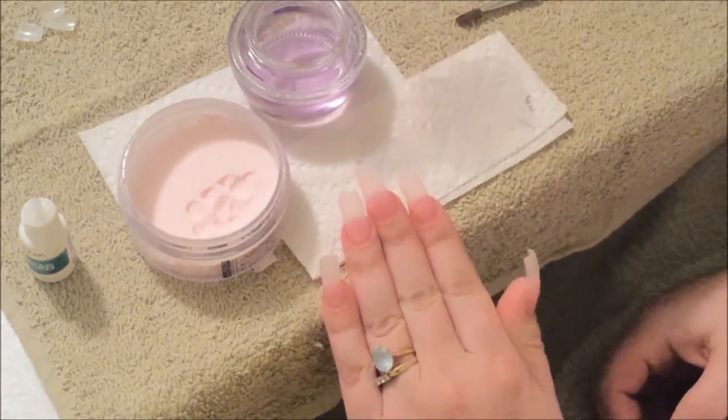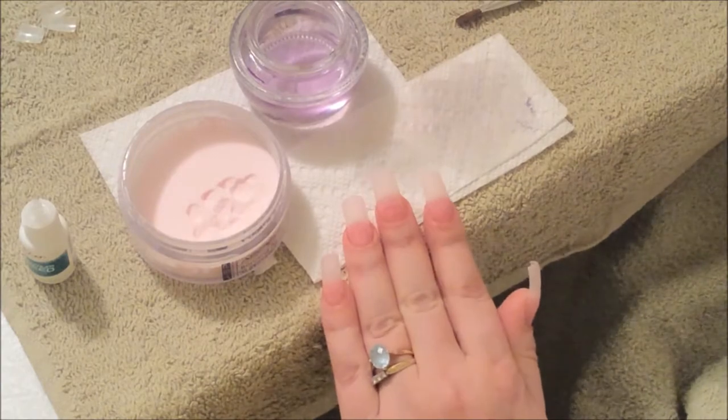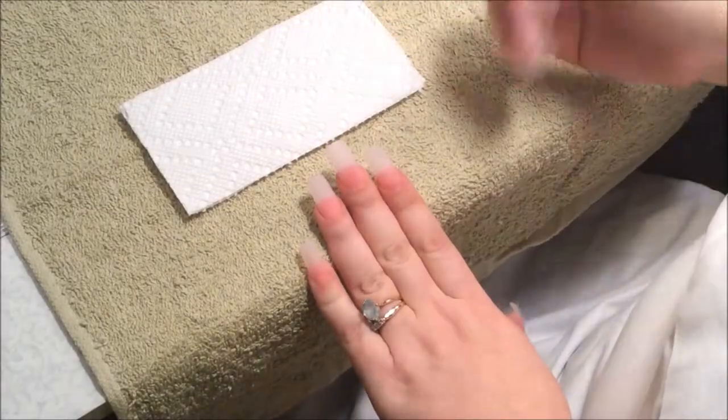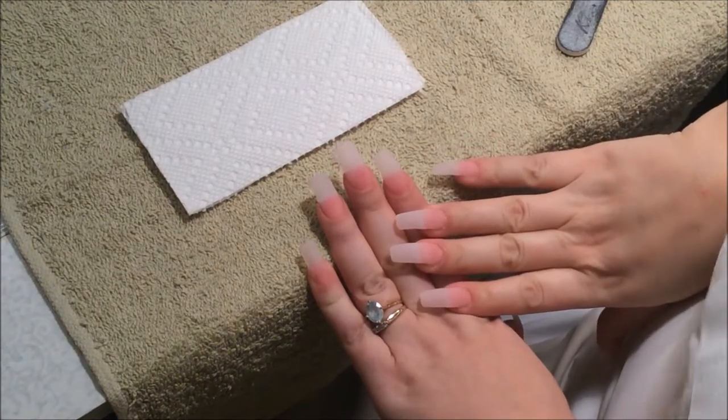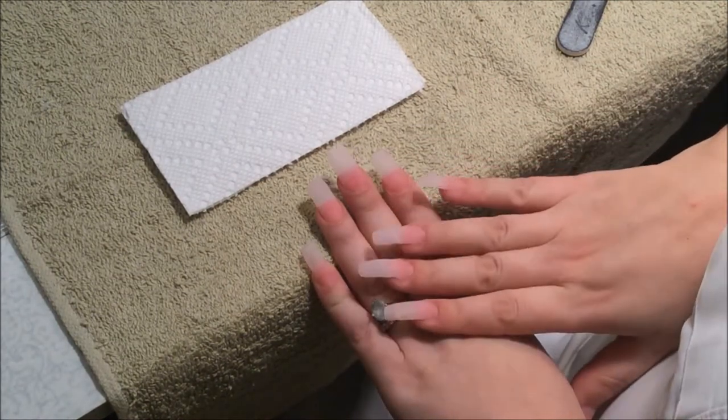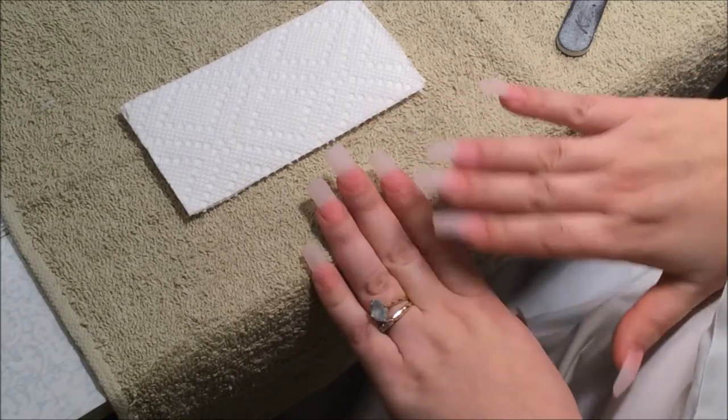We're going to let this dry and then we're going to start shaping our nails. My nails are dry, as you can see, because I recently just did these nails. So these are the nails — this is what it's going to look like. What I'm going to do now is clean the nails to look like this.